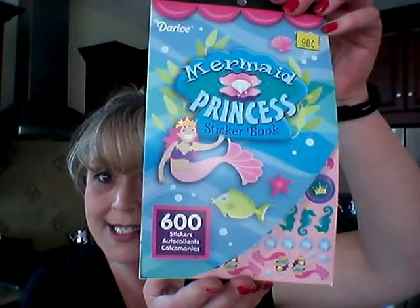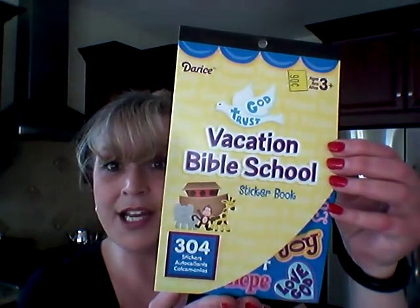I got these gem stickers for 90 cents. It wasn't a huge clearance from $1 to 90 cents, but whatever. I picked up this package of Butterfly Garden stickers for 90 cents, and I got the Mermaid Princess set for 90 cents. And then my stepmother runs a Vacation Bible School in the summer, so I got her two packs of the Vacation Bible School stickers at 90 cents each to put away for the summer.